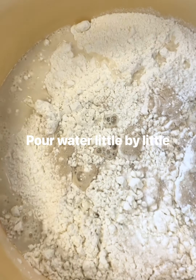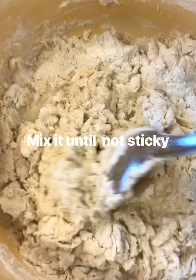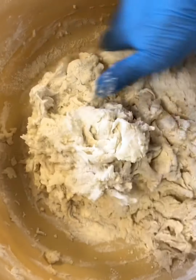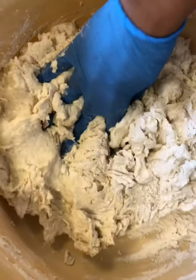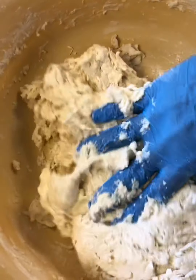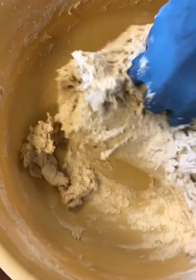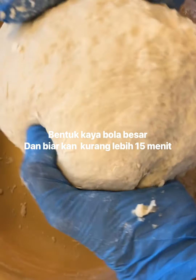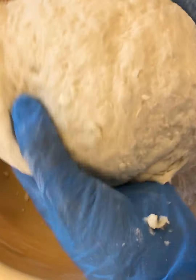Now I'm gonna put water. I will keep it for 15 minutes.